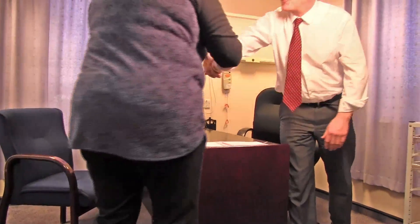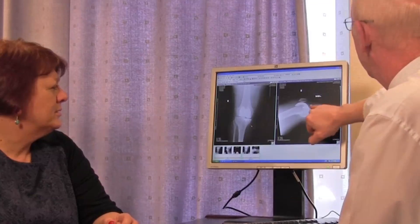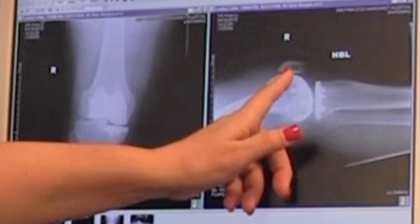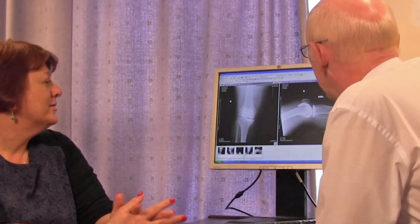The type of procedure I carried out on Leslie was a bi-compartmental, or two-part, knee replacement. Leslie had two parts of her knee which were damaged — not the whole knee — so she had the lateral or outer part of the knee in pristine condition. Historically we would have replaced this with a full knee replacement, taking away the good tissue and also removing the anterior cruciate ligament.